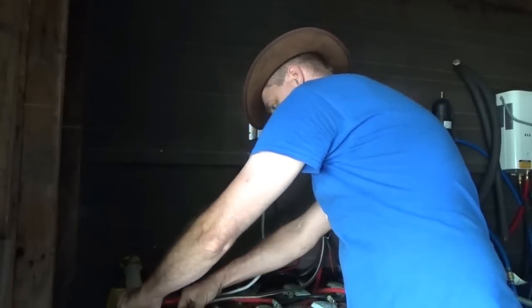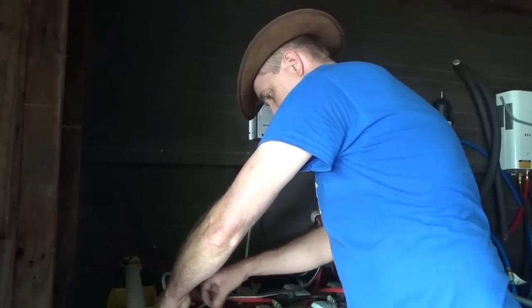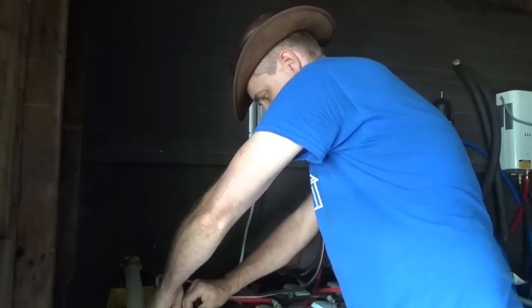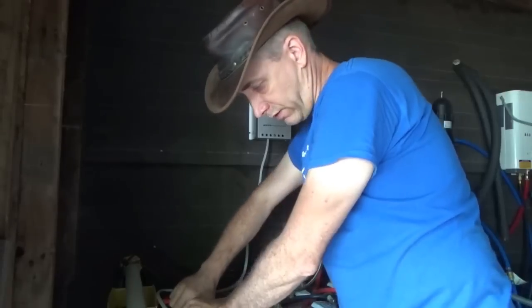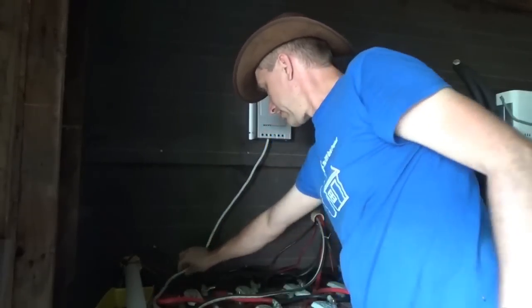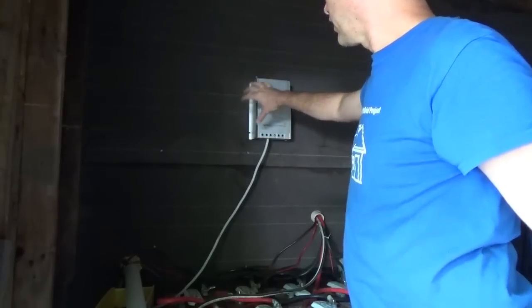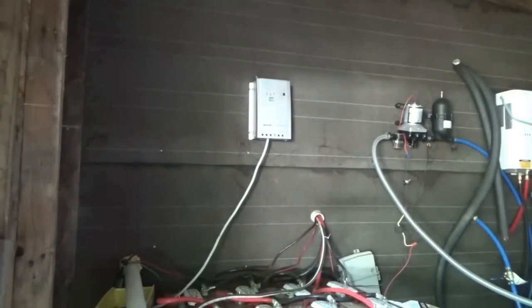I've disconnected the solar panels from the charge controller inside the off-grid tiny house on wheels. I'm trying not to disconnect power because I don't want to lose memory and that sort of thing, but if I briefly disconnect it won't cause trouble. I'm going to run the wiring up here to keep it out of the way, and when I'm done I'll build a box here to make sure everything stays safe and waterproof.